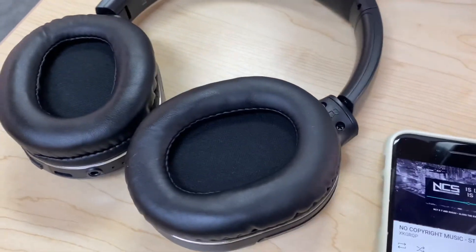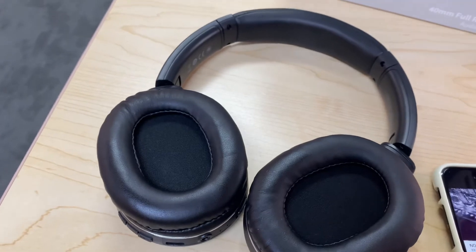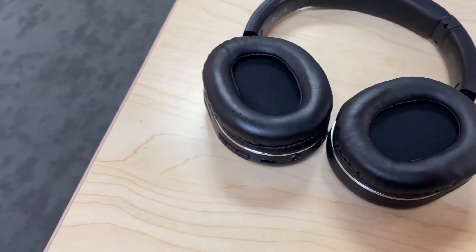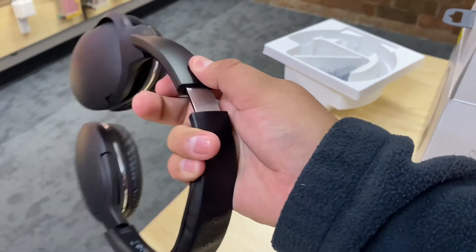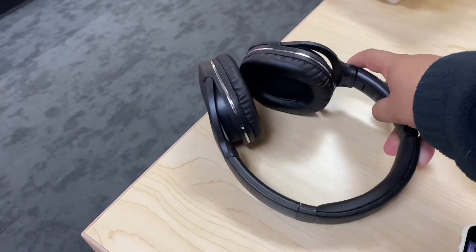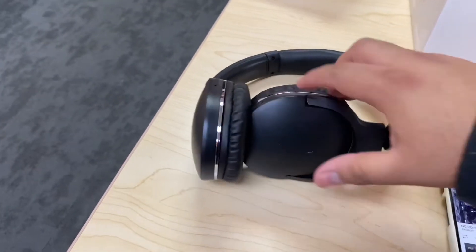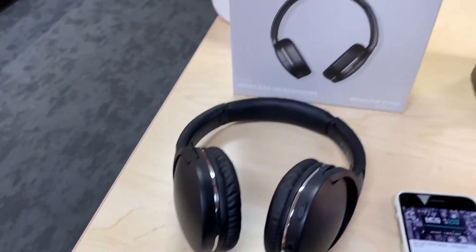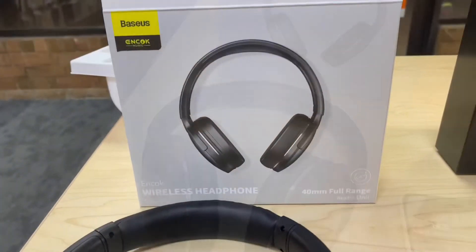It sounds really good — nice stereo sound. I think these are perfect for the gym or the airport. The battery life is about 40 hours and it takes about an hour and a half to charge. I recommend them — they feel strong, not cheap. You can extend them, close them, and rotate the cups to make them smaller for storage. Very nice, very great quality. I wonder why we don't hear much of this brand here in the US, but it's a product we carry at the store — it's called BassOS and it's good quality stuff.